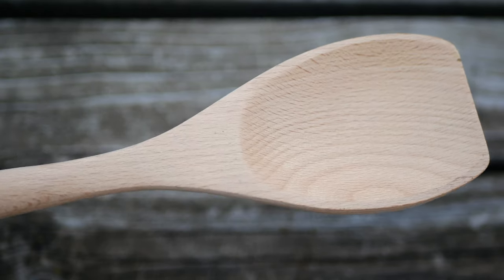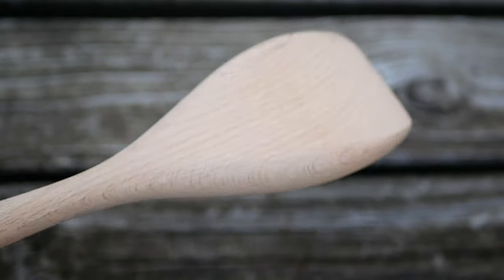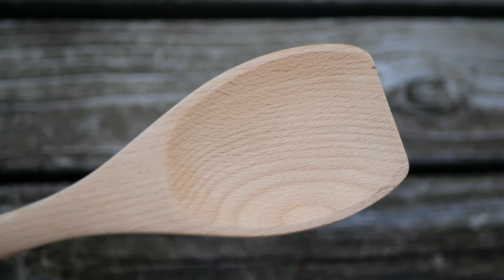Hello friends! I'm gonna show you one way to carve a beautiful wooden spoon. That's right, you're gonna turn a stick of wood into this lovely spoon, suitable for giving as a present to a special loved one.